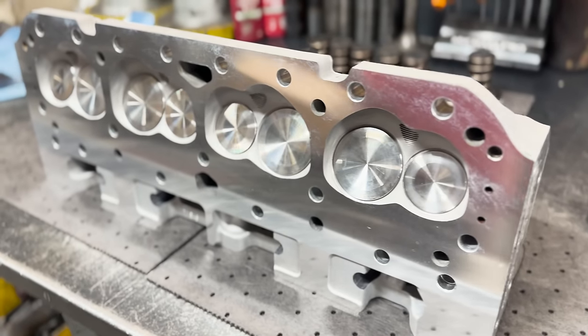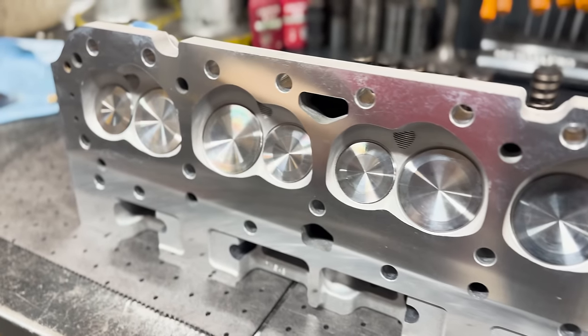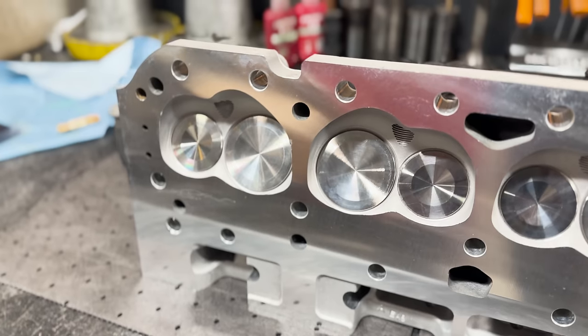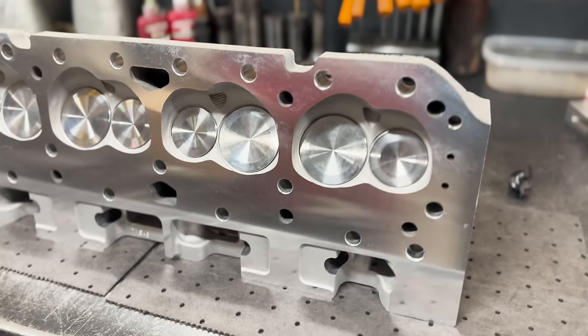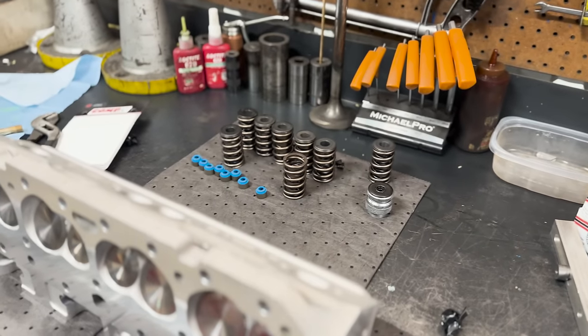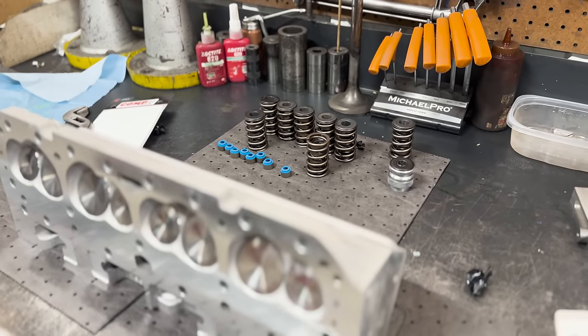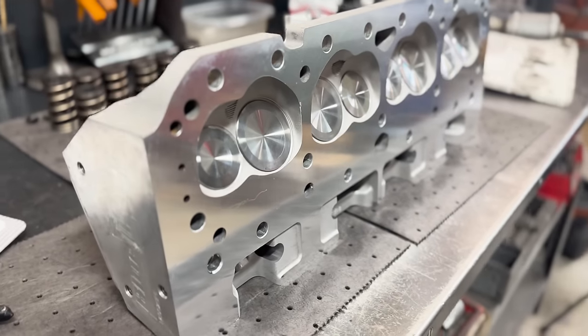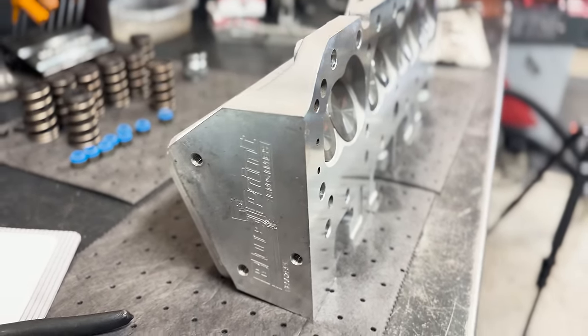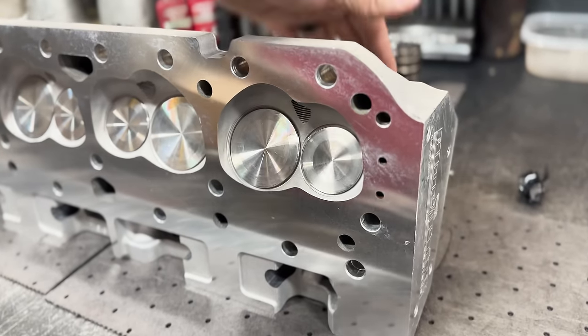Nonetheless, here's what they look like — nice stainless series valves, resurfaced, and all new hardware, to theoretically match what they would have had when they were new, set up just like if they were a set of brand new heads from Blueprint. Thanks again to Surfshark for sponsoring this video.